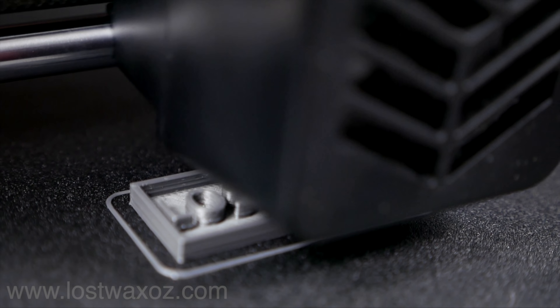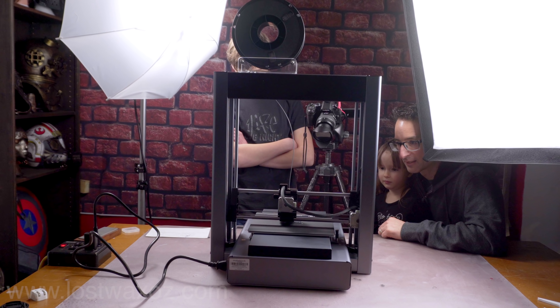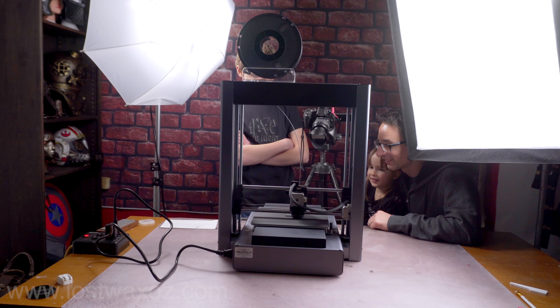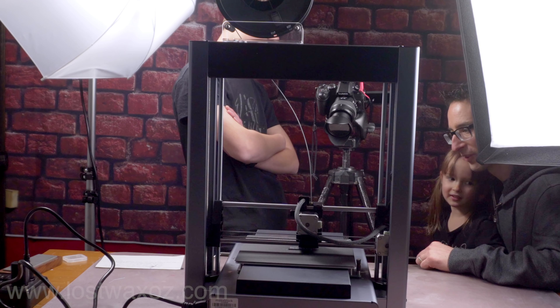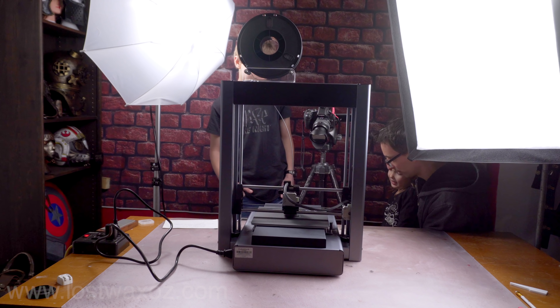Or just gather around the printer with your family. It's printing out something that says Lost Wax. Someone suggested printing out bee's legs so their bee toy that has a body but no legs could have legs. Poor bee doesn't have legs. We waited out the remaining 17 minutes by going to do something else.